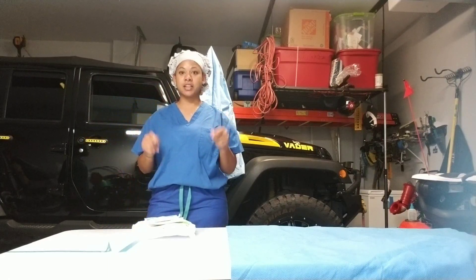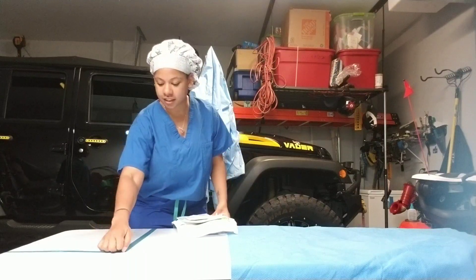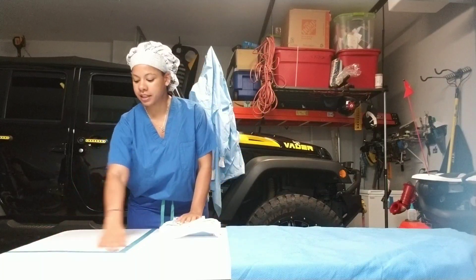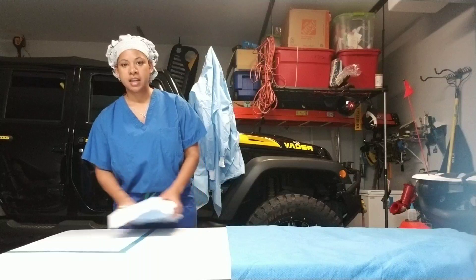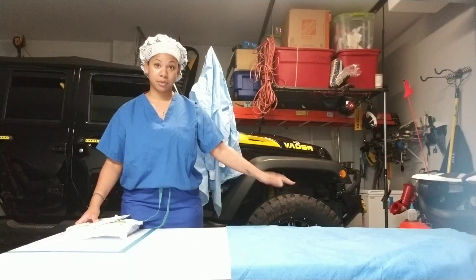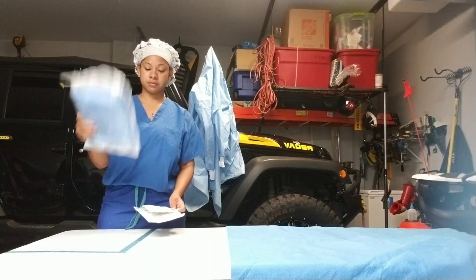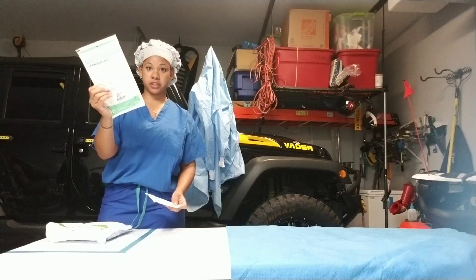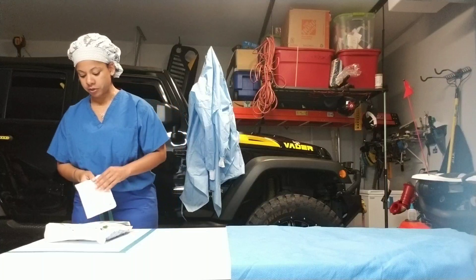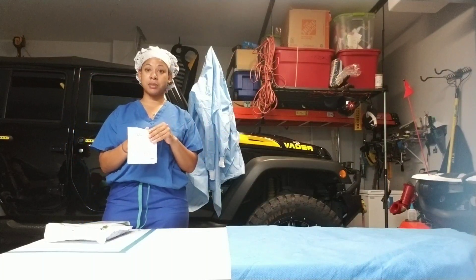We're going to do gowning and closed gloving with double gloves. As you can see here, my makeshift operating room — this blue line is representing my mayo stand and then this blue is representing my sterile back table. So I have my gown, my indicator gloves which are green, and then my top gloves. I'm going to open my peel pack sterile top gloves onto my sterile back field.